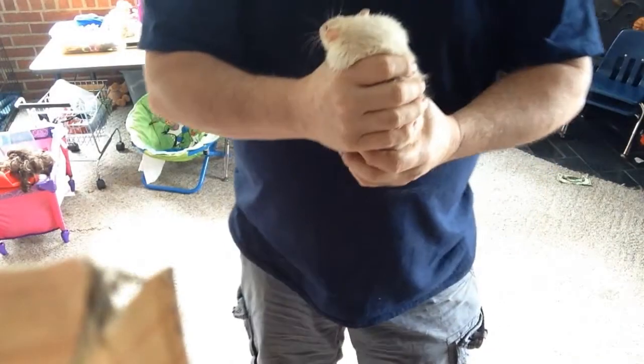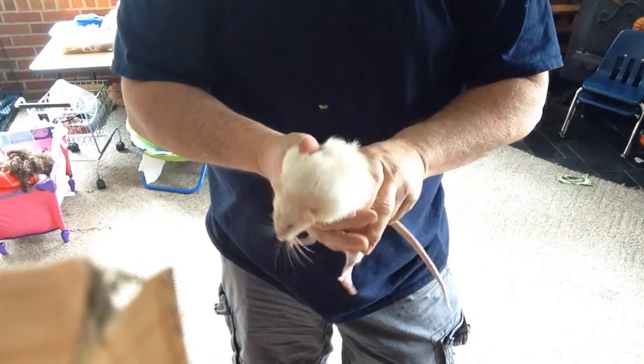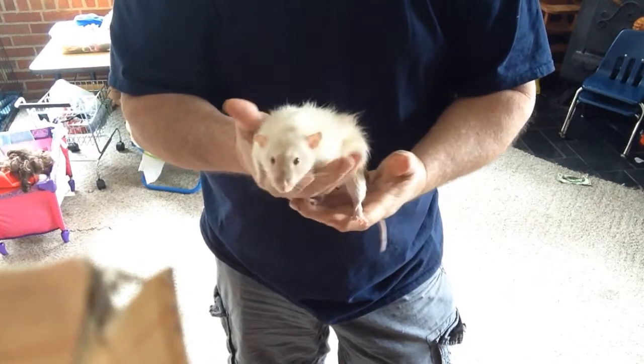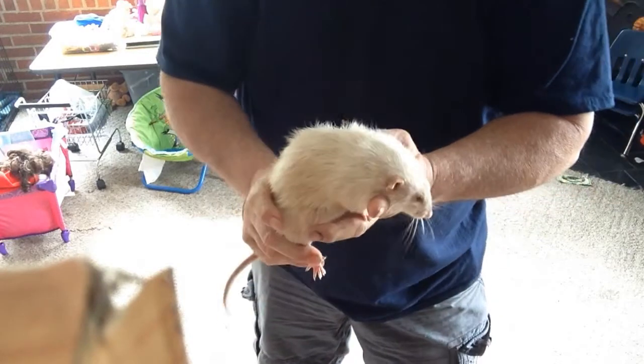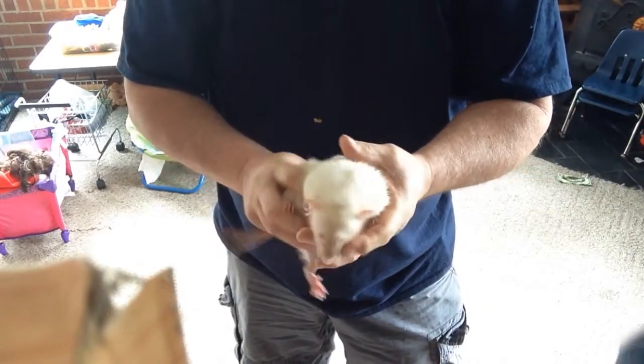A lot of people ask where ferrets come from. Well, this is a big old male rat, and what happens is you can take this rat and make a ferret out of it.